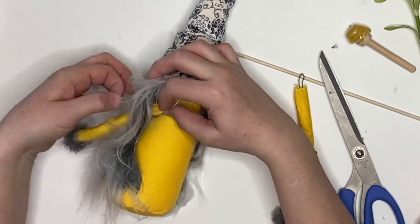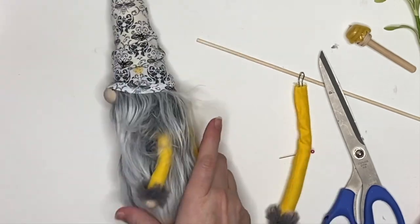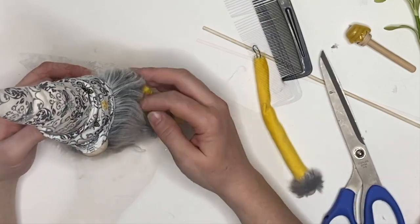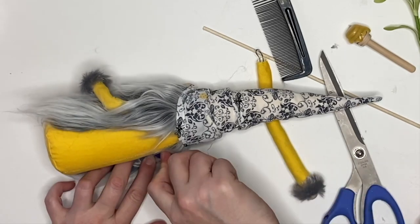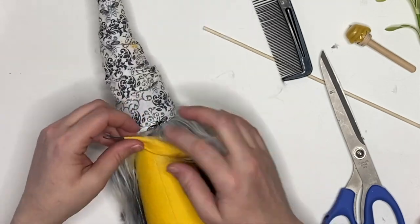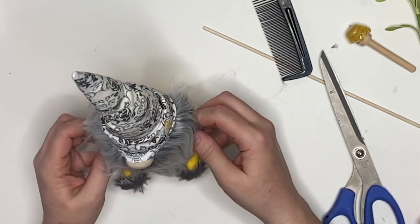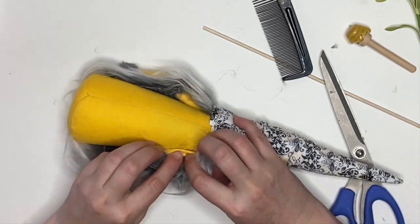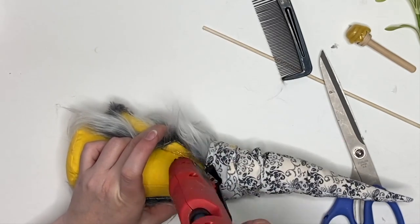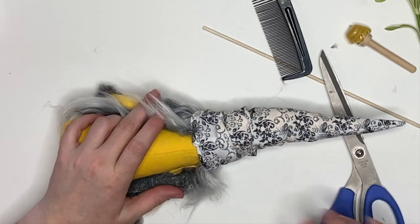I'm just making sure the fabric sits flat underneath the beard — brushing it out, it looks so nice. We're going to repeat this on the other side, exact same steps, tuck it up under the hat, make sure they're even, and glue those down. A tip: always glue the arm to the body first and then everything on top, whether it's a hat or the beard. Make sure the beard covers all the way over that arm. The back of our gnome needs to look nice because we're going to have those fabulous wings.